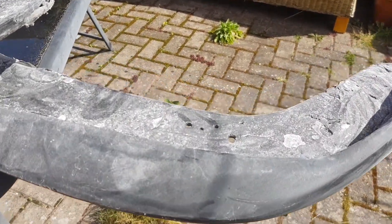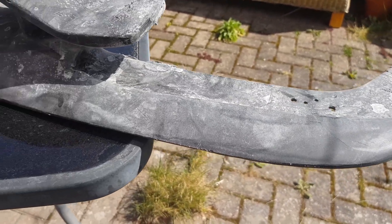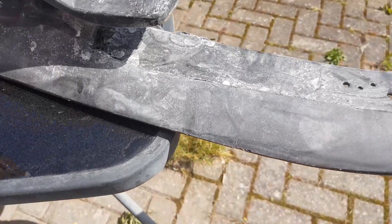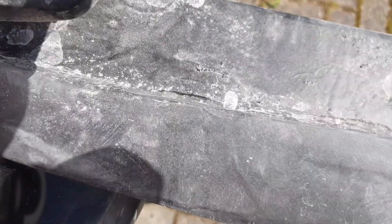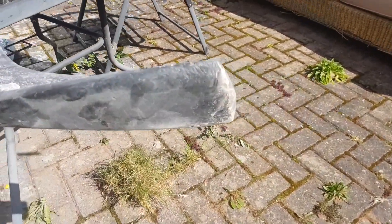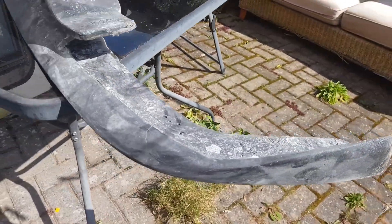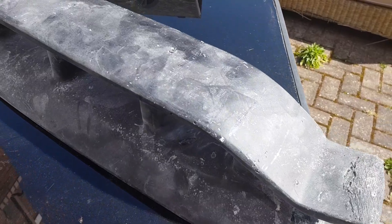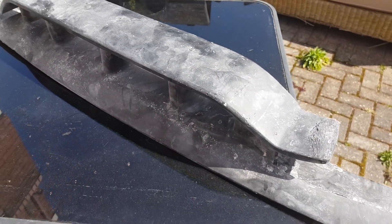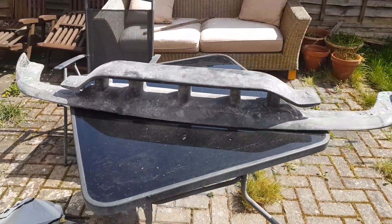This bit underneath here doesn't matter really - it's all flatted back anyway and it's not gonna be seen. The line here is tight. They're all tidied up and all the angles and corners are all good. I'll take it to bits - this top piece comes off just on screws. I'll crack on with that and see what I can do today, see how we get on.